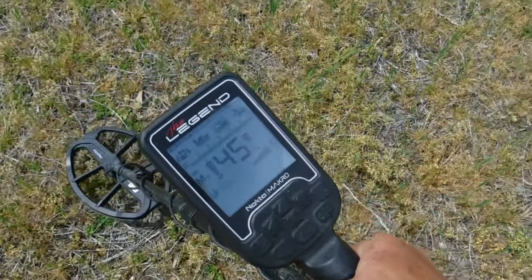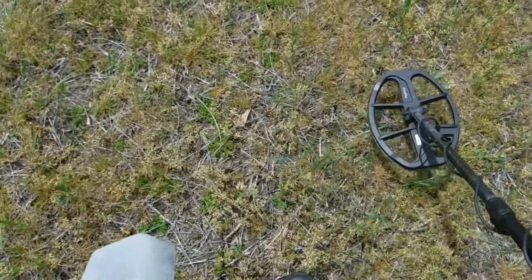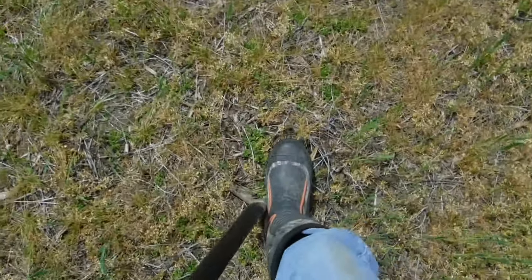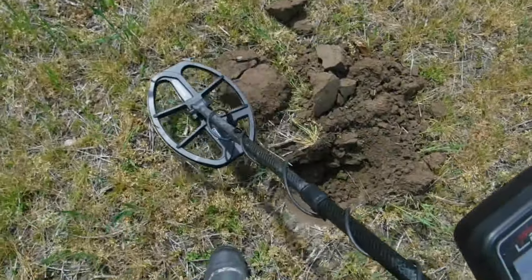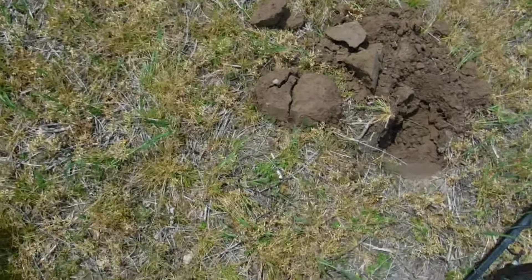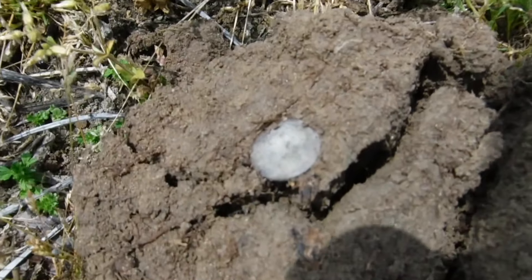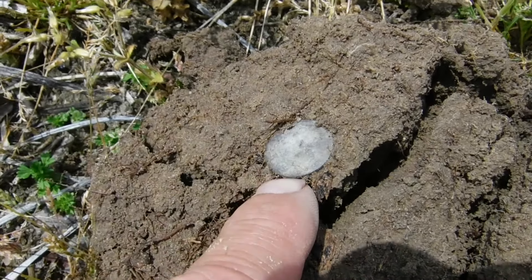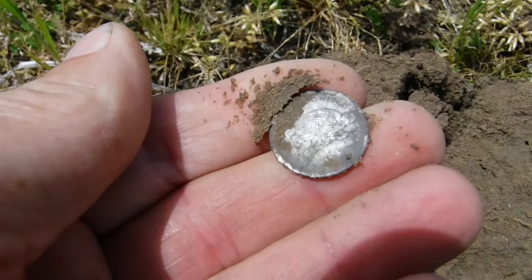My first really good target here — a 45. We like that number. That's what the cob was not far from here, so we gotta get that one for sure. Almost guarantee it's gonna be a button or something good with that number. I think I see it already out of the ground right here — look at it, it looks silver! I think we could have silver here. I think we got silver — that's gotta be silver!